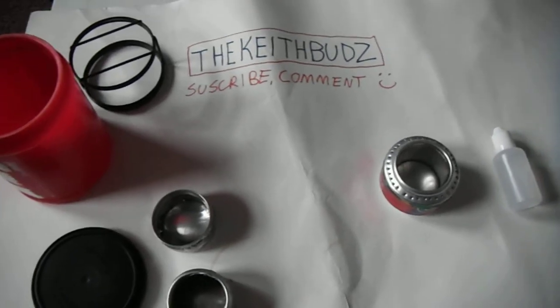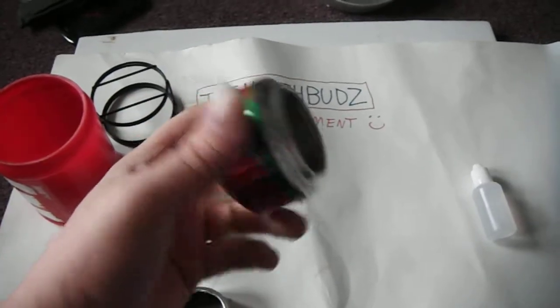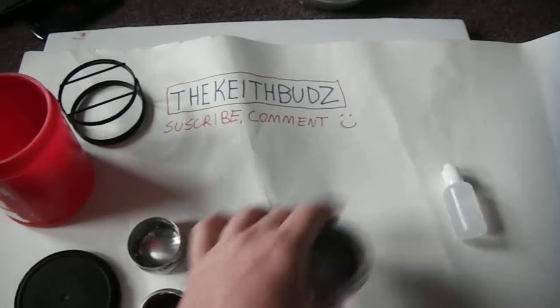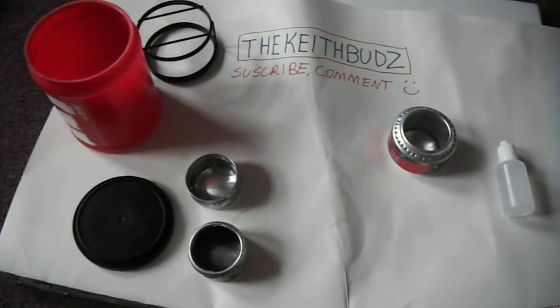Hey YouTube, this is the KeithBuds here. Today we're going to talk about pop can stoves. If you do a search for a pop can alcohol stove, this is my little Faygo one. They're really fun, pretty easy to make. They weigh nothing. They're perfect for backpacking bug out bags.